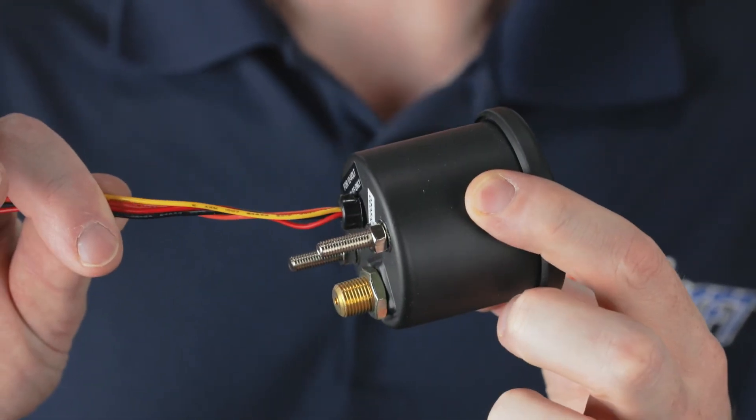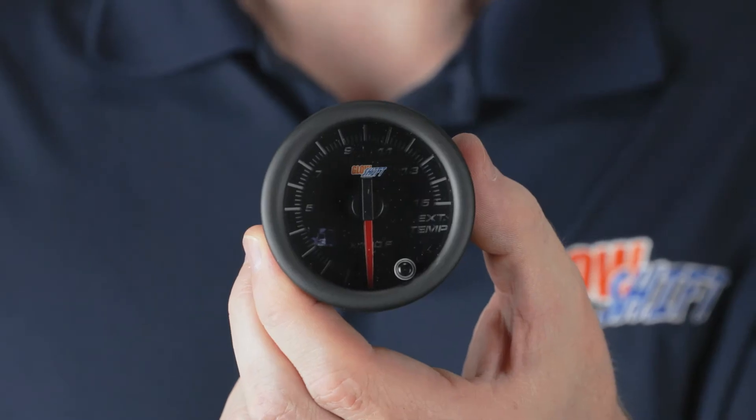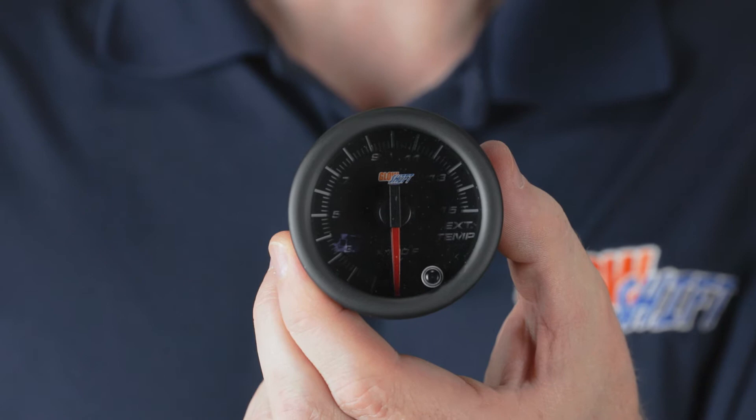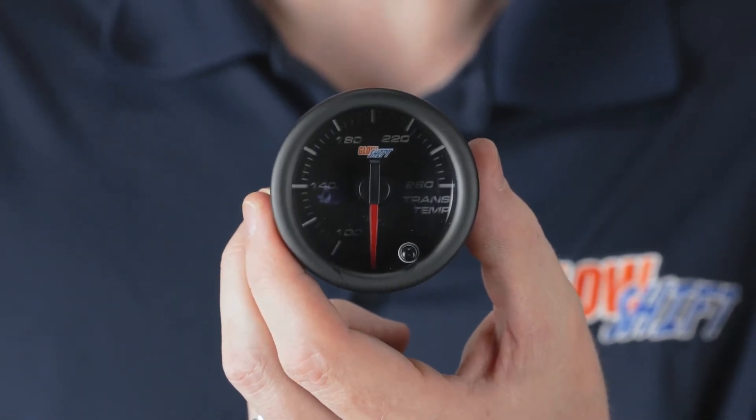Also included is two feet of power wire on the back and a 1/8 MPT pressure fitting, a 52 millimeter 1500 degree analog exhaust gas temperature gauge with a color change button on the front, and a 52 millimeter transmission temperature gauge with a color change button on the front.